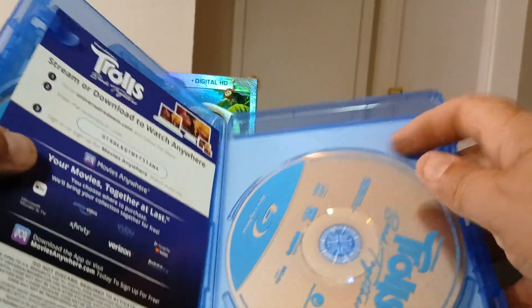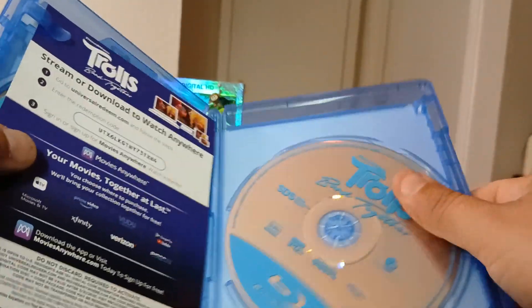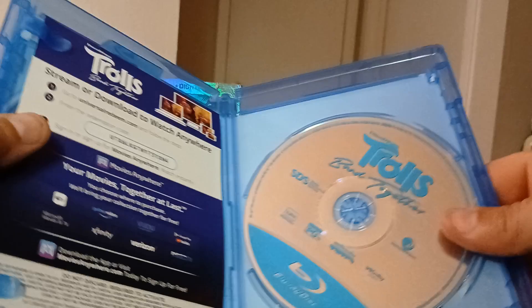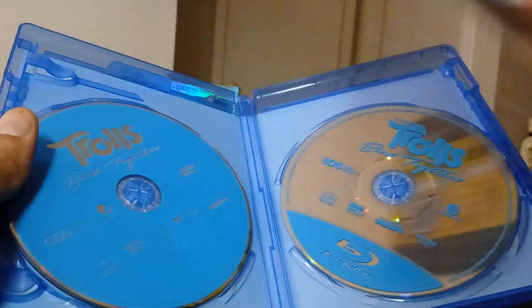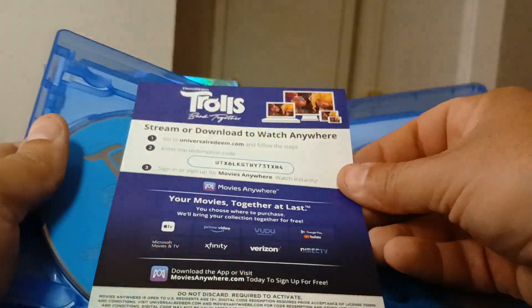There it is with the slip — nice condition, of course it's new. Blu-ray, DVD, and a digital code. Good luck if it's not expired.